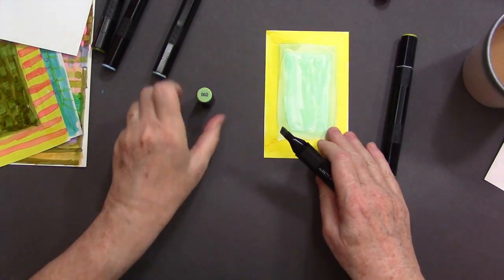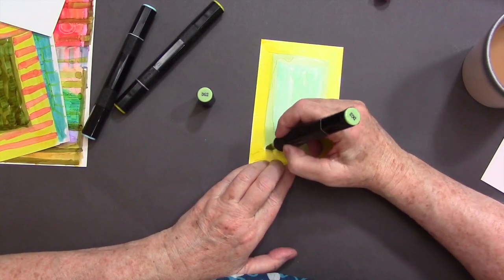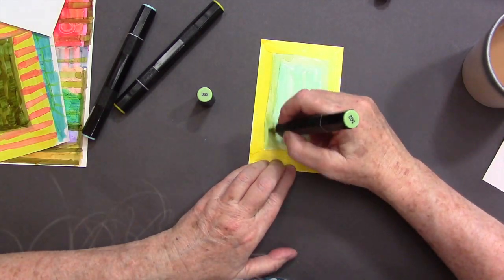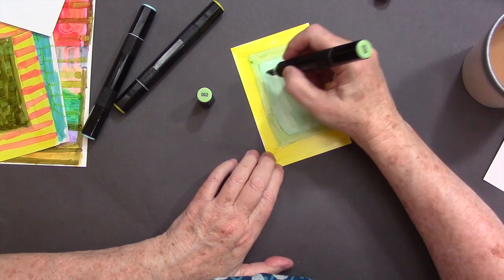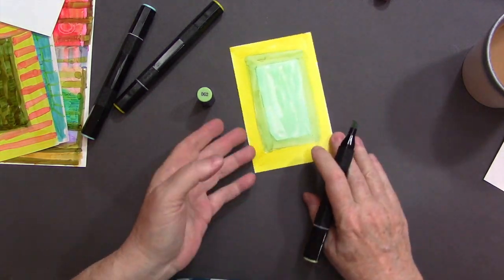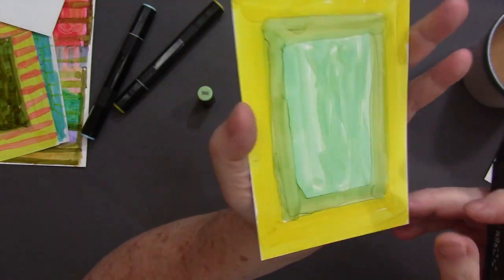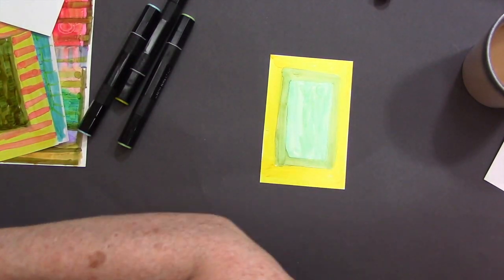Here again I'm adding another color right on top. The alcohol in the markers will push color away, or appear to, if the color you're using is lighter than the color you've already applied — it sort of pushes it away. You can see that edge I just showed you — very nice.